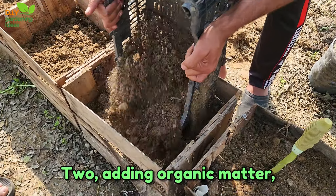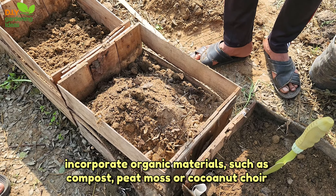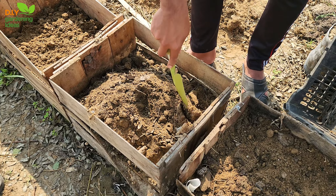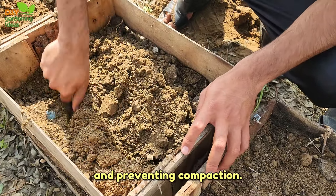Two, adding organic matter. Incorporate organic materials such as compost, peat moss, or coconut coir into the soil mix. Organic matter can improve the soil structure, promoting better drainage and preventing compaction.